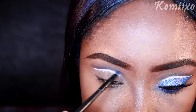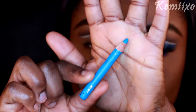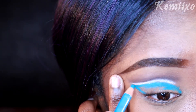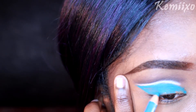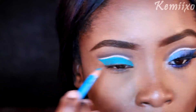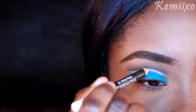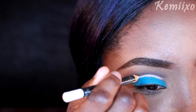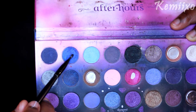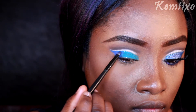Next thing I'm going to do is use this blue eyeliner pencil to clean up my cut crease and give it that B shape. Here I'm just taking another white pencil which was a little bit shimmery, going over the white eyeliner. Then I'm going to apply this blue shade to the outer V of my eyes.